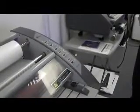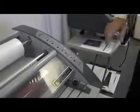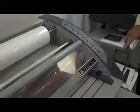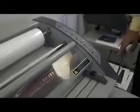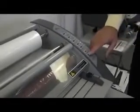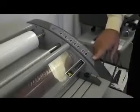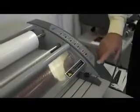To run the laminator in reverse, push the reverse button and hold it. The laminator will only run in reverse while the button is being held down. To run the laminator, hit the run/stop button once. To stop the laminator, hit the run/stop button again.